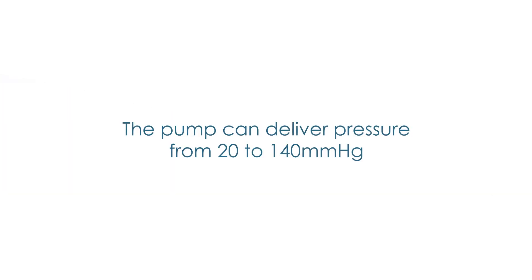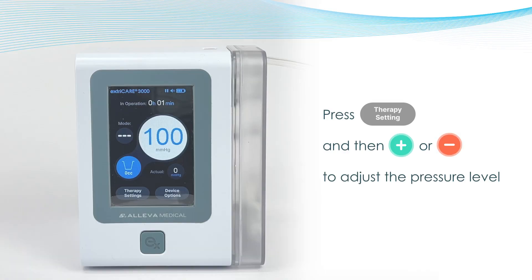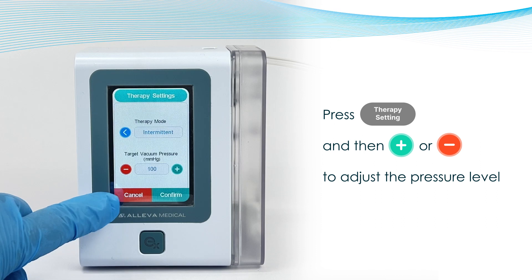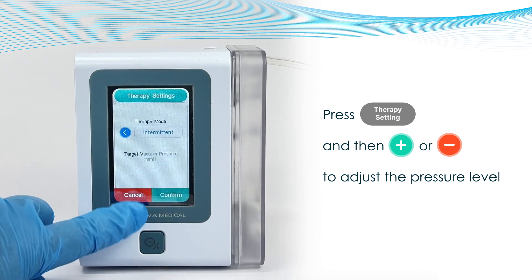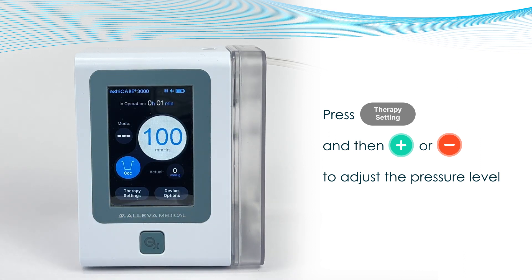Changing Pressure. The ExtraCare unit can deliver pressure from 20 to 140 mmHg. The target pressure is displayed as the larger numbers on the touch screen. To adjust pressure on the ExtraCare 3000, press down on the Therapy Settings button at the bottom left of the screen. You can adjust the pressure up and down by pressing either the green plus button or the red minus button. Each press will change the target pressure by 5 mmHg. Once the target pressure is chosen, press Confirm to return to the main page.